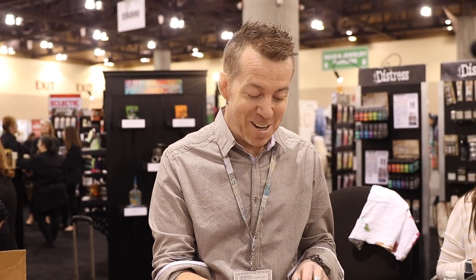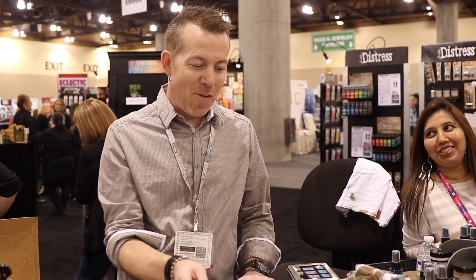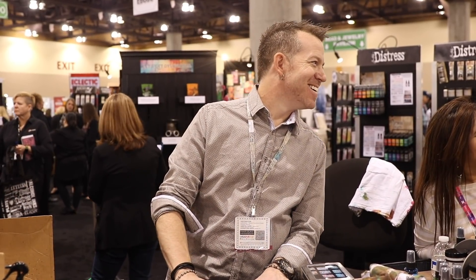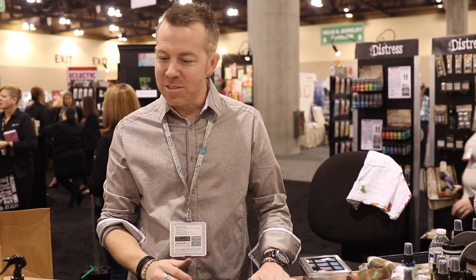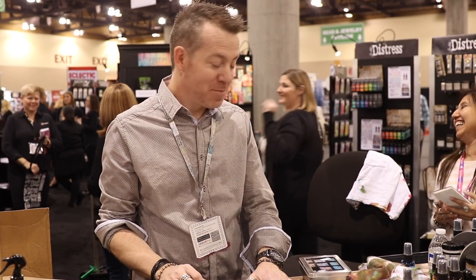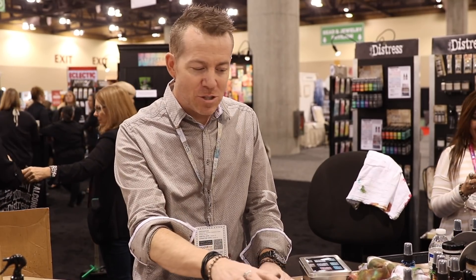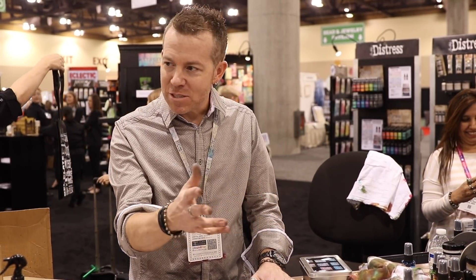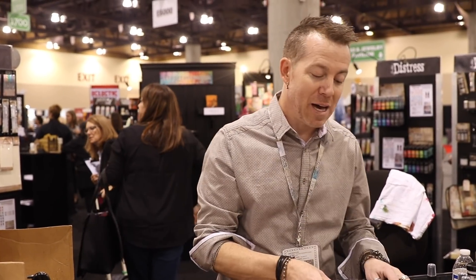Cool. It is — it's nice. It makes it really easy. It's an awesome tool. To me, it's just a couple of mediums. I like the fact that just introducing a couple of things gives us a whole new use for our inks and oxides and pads and all of that.